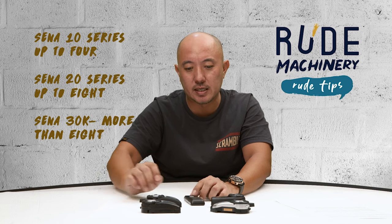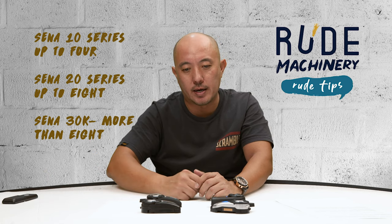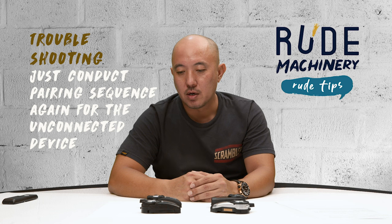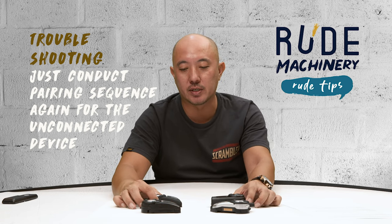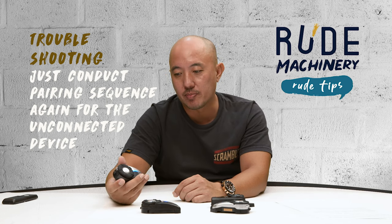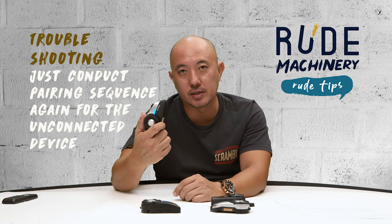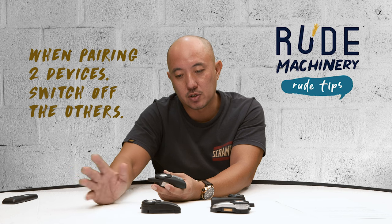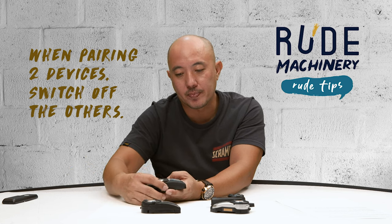Please note: the 10 series is limited to only four connections at one time. For troubleshooting, the single most effective method when any one device is not in the group and cannot join — no matter what — is to repeat the pairing process for that single device. When doing individual pairing, switch off the other devices; it's one-to-one pairing. Once a connection is established, it should not go away. The device will remember that connection, so every time you go out on a ride, you should automatically be connected.